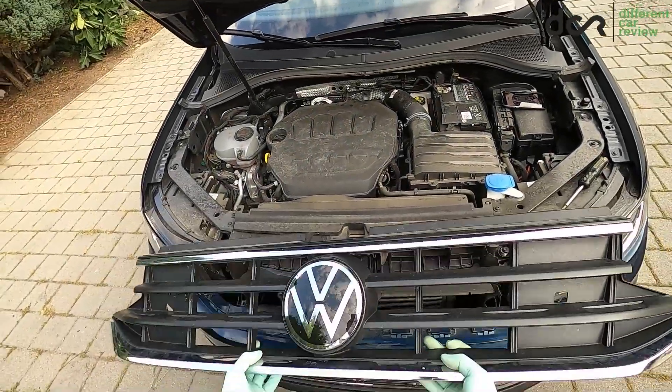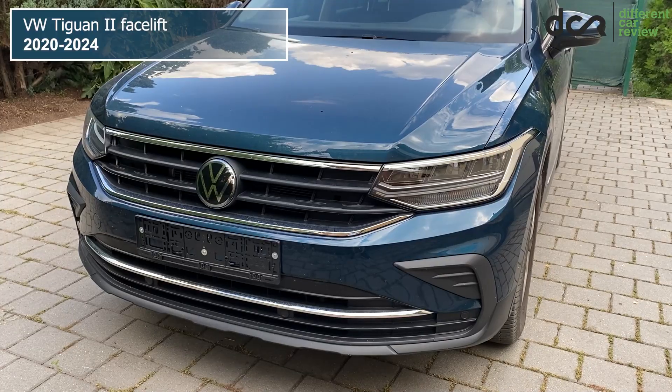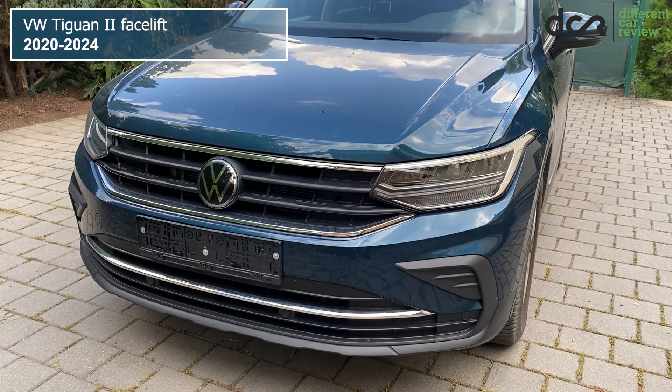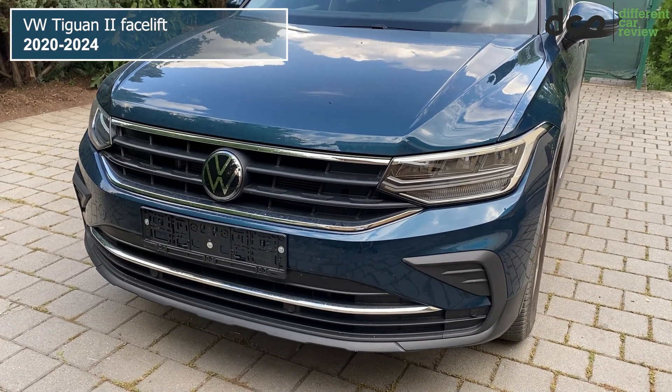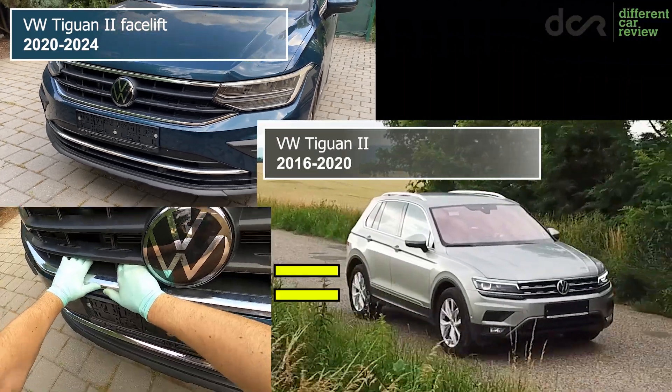Removing the front grille from a 2nd generation VW Tiguan is an easy task. As you can see, this is a facelifted model. These were made from late 2020, but on the older B4 facelift cars, the process is exactly the same.